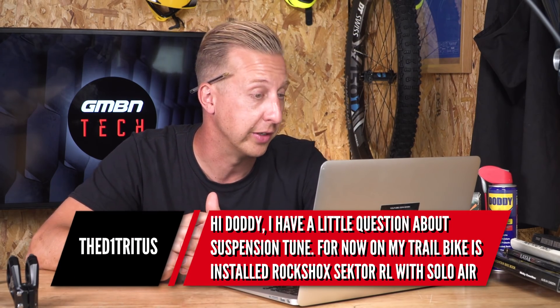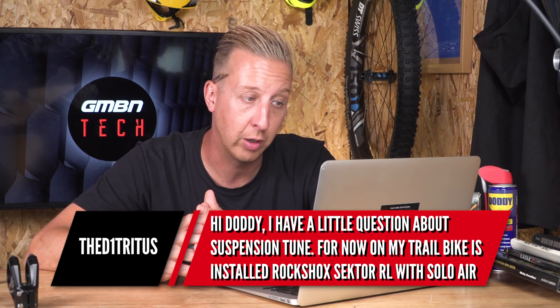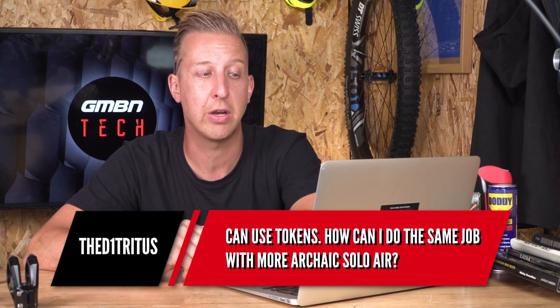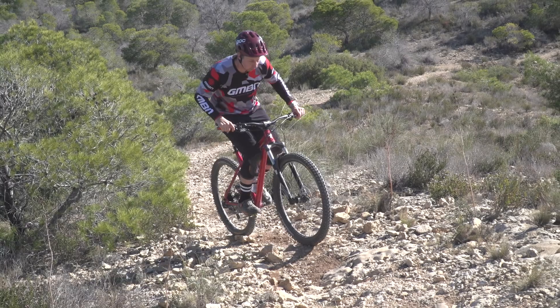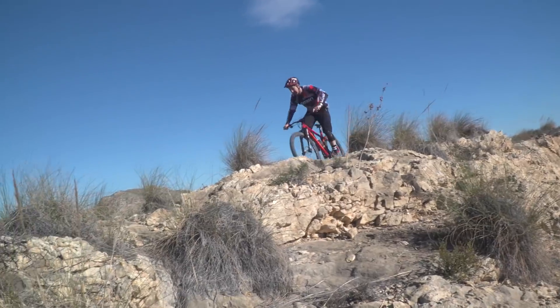Next up is a suspension question from D1 Trius. He has a RockShox Sector RL with the Solo Air spring on his trail bike and really wants to tune it for more mid support and progression. On modern forks like the Pike you can use tokens — how can he do the same job with this old Solo Air? The fork he's got is the same as on my Nukeproof Scout and I want to do exactly the same thing — I just haven't got around to it yet.